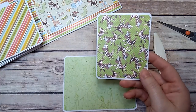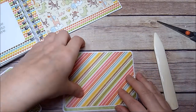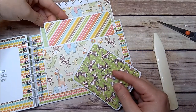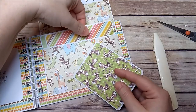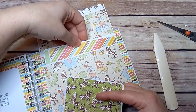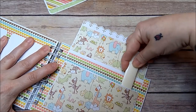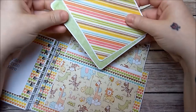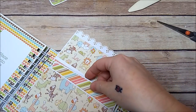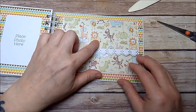You have two for the front and two for the back, plus your little smaller mat. Just tuck them down in your pocket. The pocket closes with a magnet. Add your photo mats to the front.